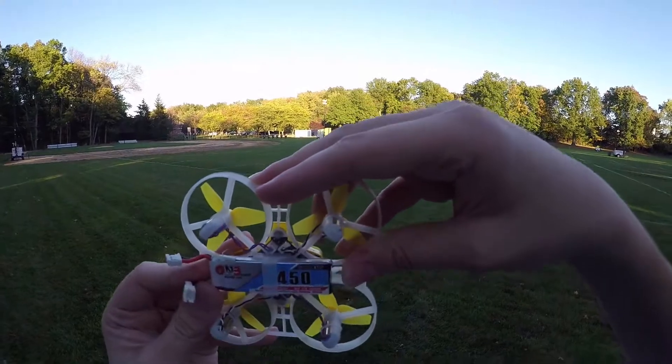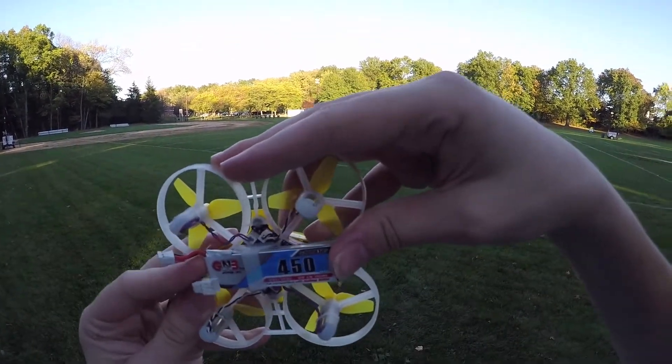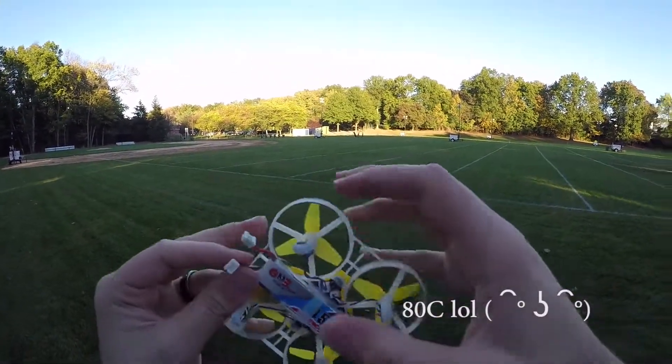I'm going to go ahead and plug in the 450 milliamp per hour 80C GN3 LiPo.